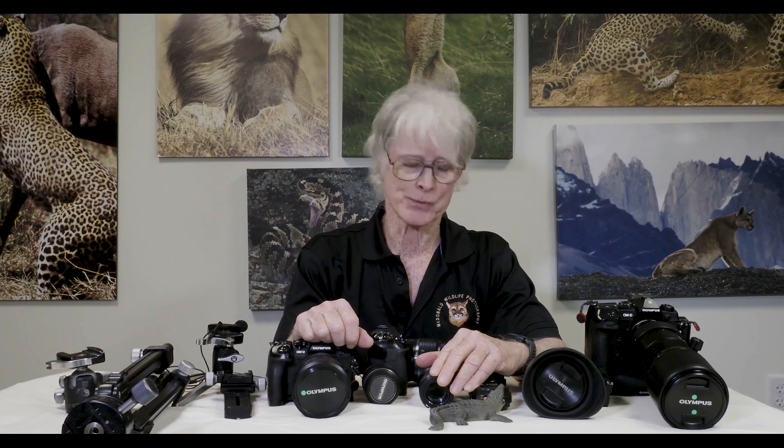Hi, I'm Joe McDonald, and today I'd like to talk about the Olympus Focus Bracketing System. It is a great feature for doing macro photography, which is how we're going to deal with it today, but you can also use it for wide-angle work with landscapes or telephoto work with wildlife, and I'll show an example of that later on as well.